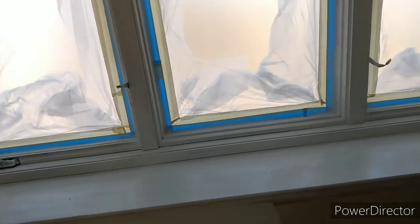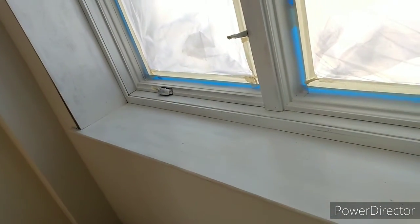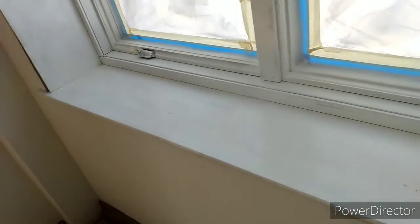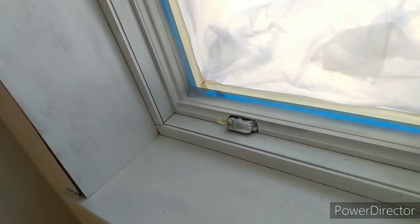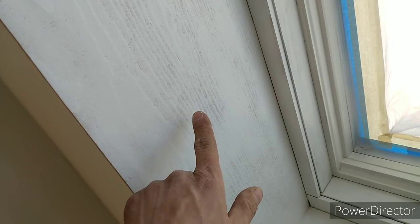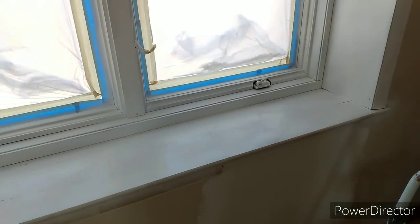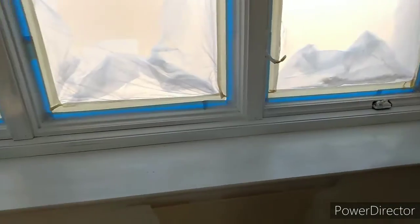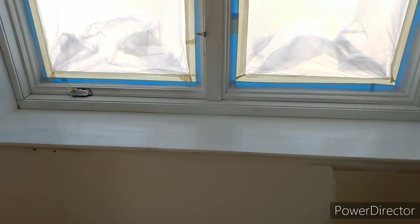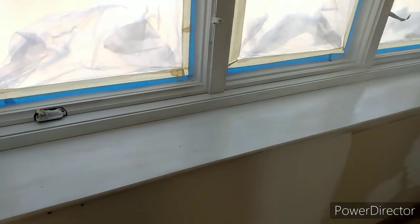After you lightly sand everything, do your final coat of paint and you'll be finished. You'll have a nice clean-looking trim that will last. We took off the polyurethane so the primer gets to the bare wood — it soaks in, sticks, and stays. That is how you properly paint stained polyurethane trim. Like, comment, and subscribe, and stay tuned for the next video.